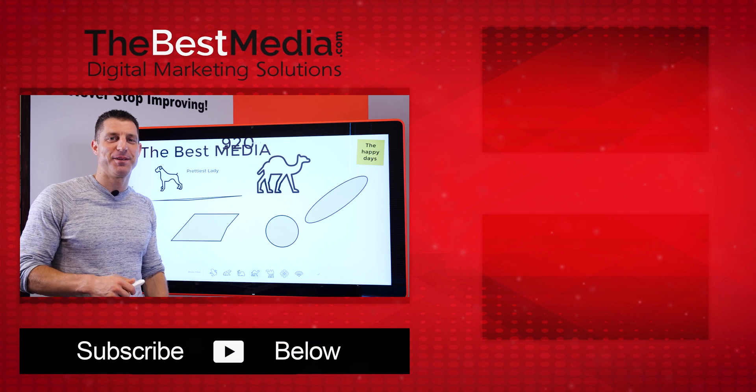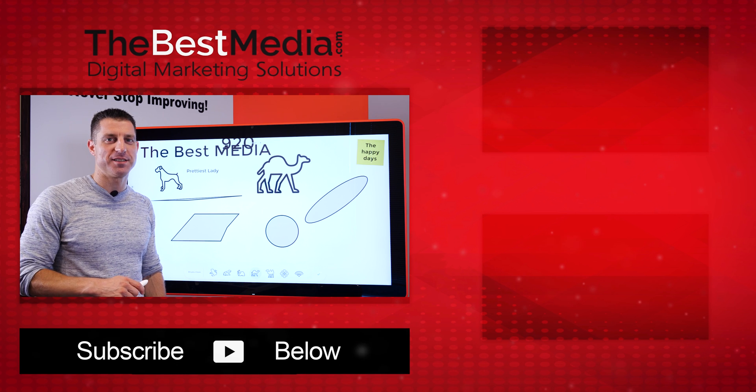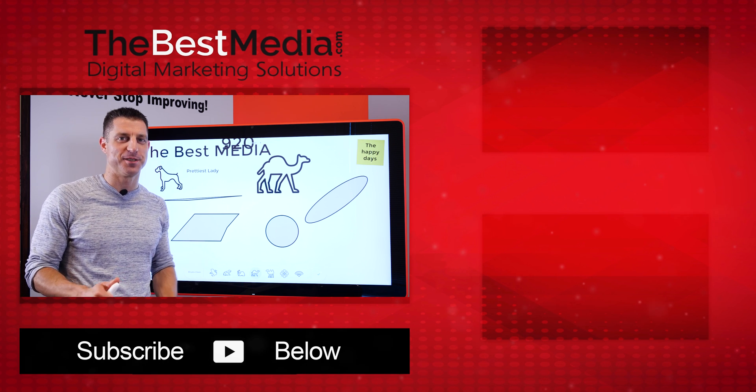All these features make the Google Jamboard a pretty impressive device. I know everyone here at The Best Media is really excited to start to use it.